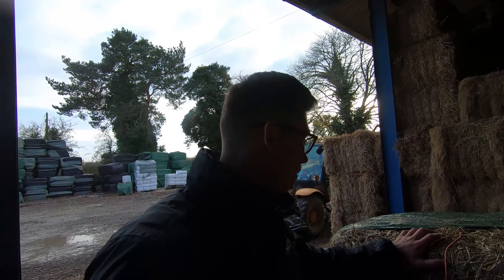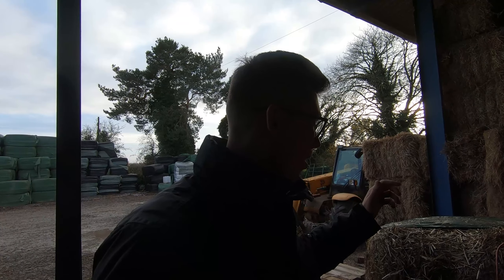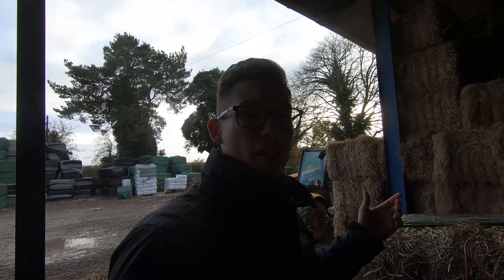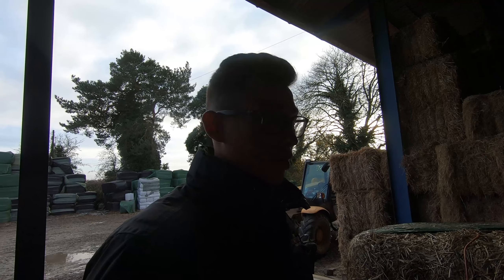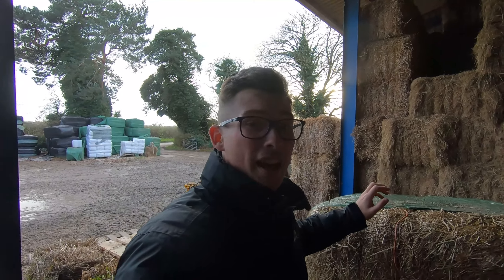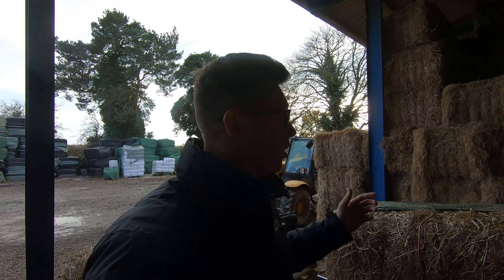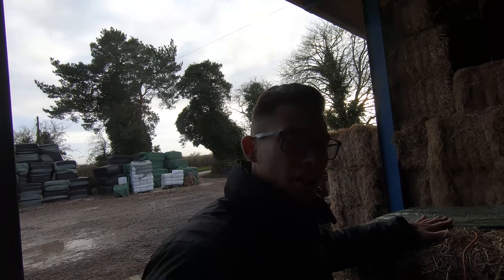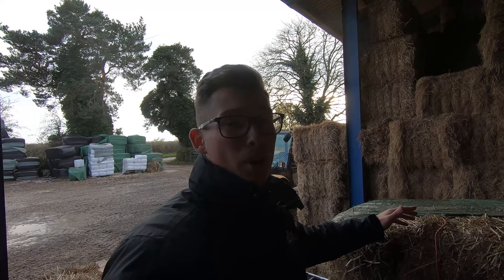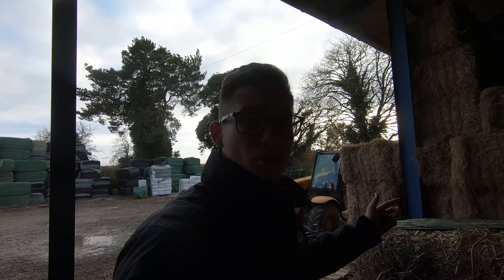I've just got a bale to one side and cut it open for you - it smells amazing. This is some of the top quality haylage - Italian ryegrass, approximately 30% moisture level, 70% dry matter, designed for competition horses. If you haven't watched the channel before, the difference between hay and haylage is: hay is dried in the field, so that'll be about 10% moisture level, 90% dry matter. Haylage has still got some moisture in it, so it needs to be wrapped and fermented. If it wasn't wrapped, it wouldn't ferment properly and it would go off and rot.